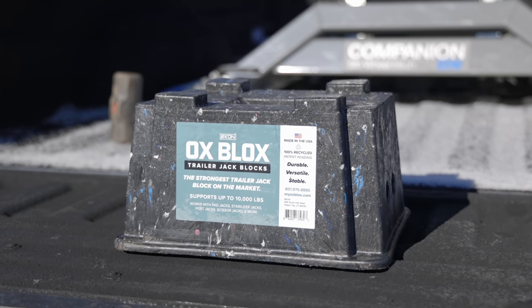I'm Jared Gillis, welcome to another All About RVs. Today we're going to be looking at a new block system for travel trailers. This new block is called Aux Blocks, and it's shaped a little bit different than what we've seen out there.